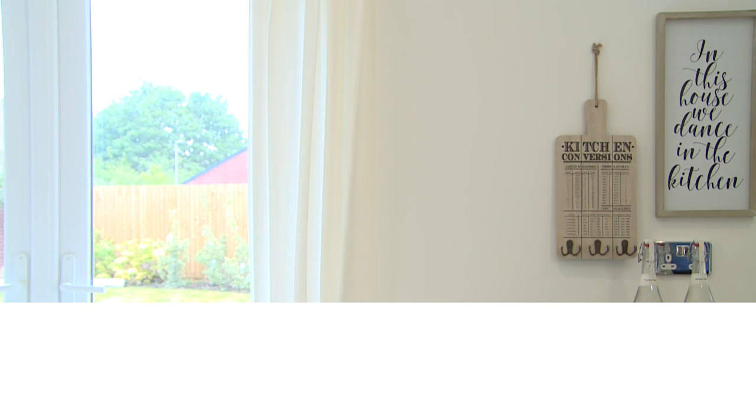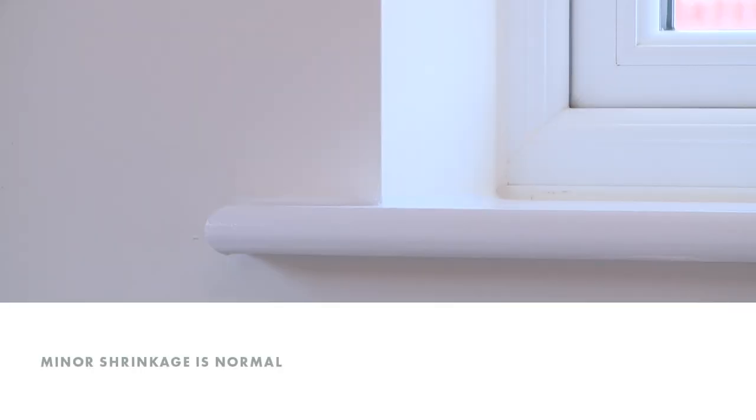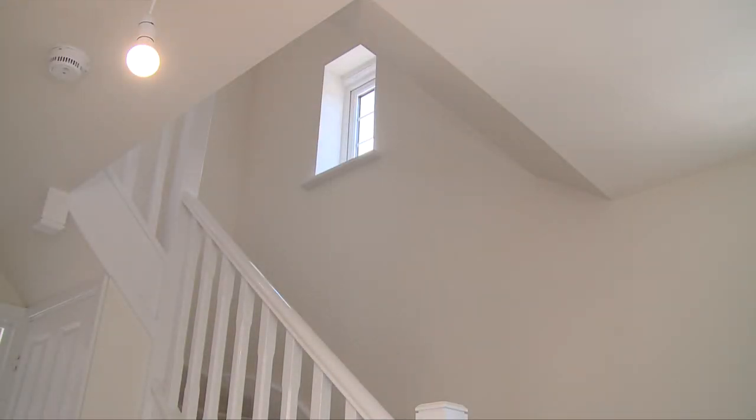During this period, all new homes will experience some shrinkage. Minor cracking and gaps around door frames, skirting boards, windows, and where the wall meets the ceiling is normal. It's not covered by the warranty and can easily be repaired with filler and a touch of paint.